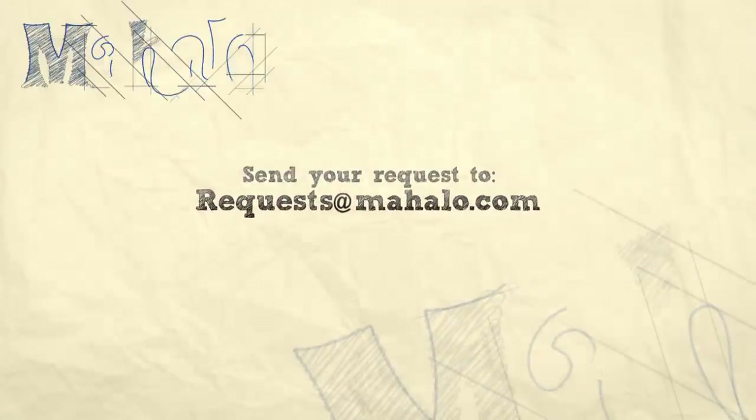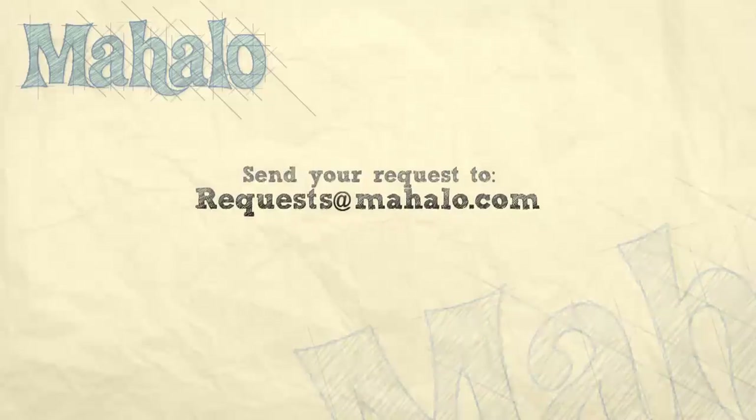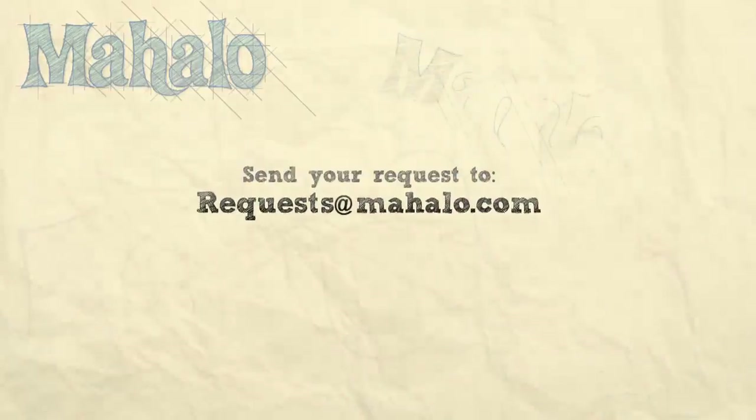Thanks for watching. Make sure to subscribe. And if there's something that you want to learn how to make, send me an email at requests at mahalo.com. And don't forget to check out our other great videos.